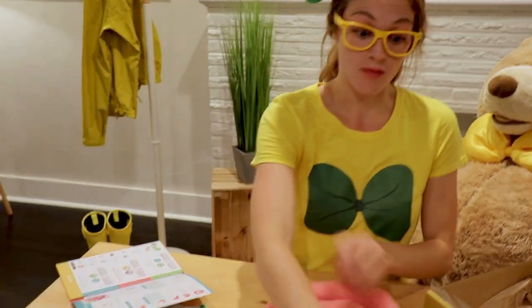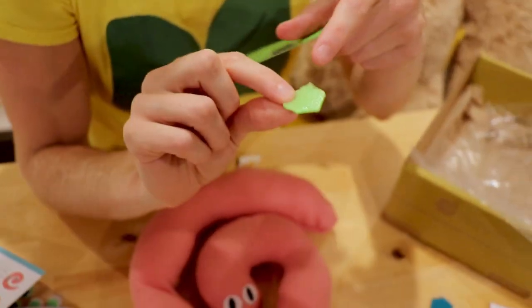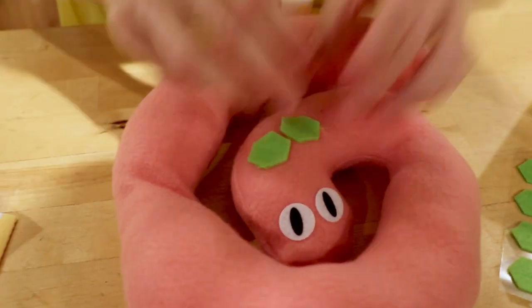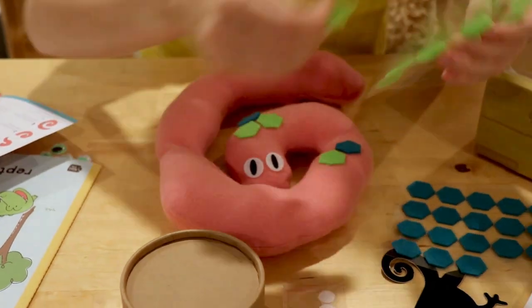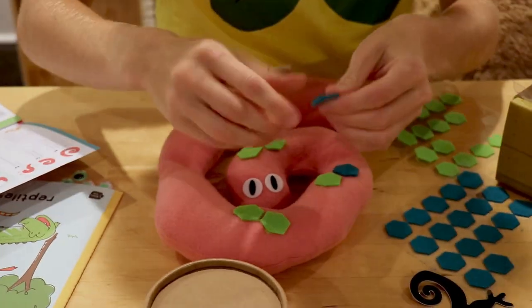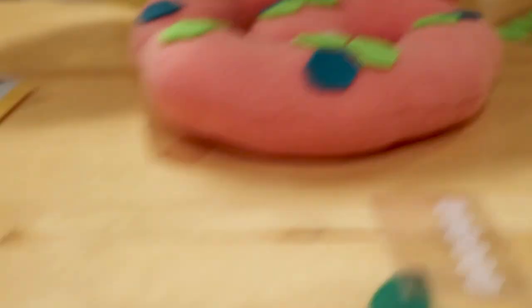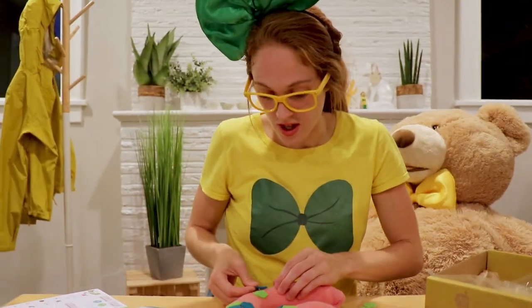Reptiles have scales, remember? So we've gotta put some scales on this snake. These are cool felt stickers — they're sticky on the back so they'll stick anywhere. Oh, this is looking cool! Get a blue one. And now we can just disperse some stickers along throughout its back, but we have to save some of these because we're gonna make a turtle with these too.